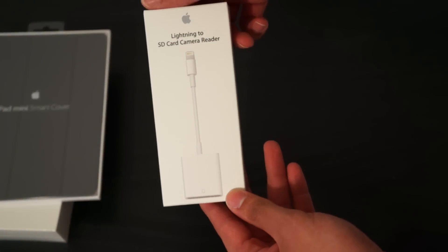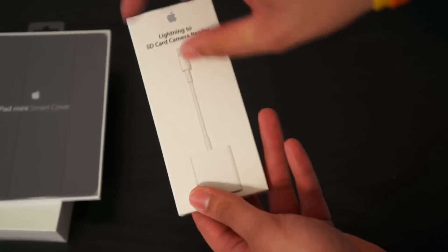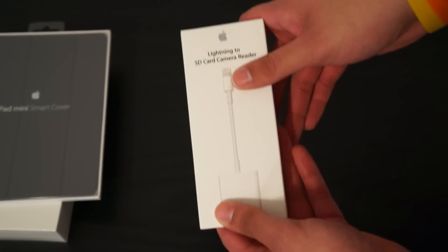I also bought the SD card adapter for the iPad mini with a lightning cable. It's $29 and you only get one cable, whereas before with a 30-pin connector you paid the same price and got both SD and USB connections.